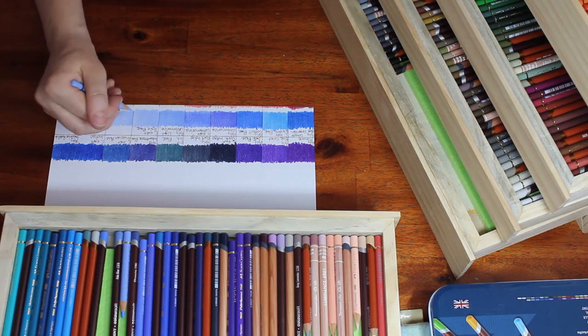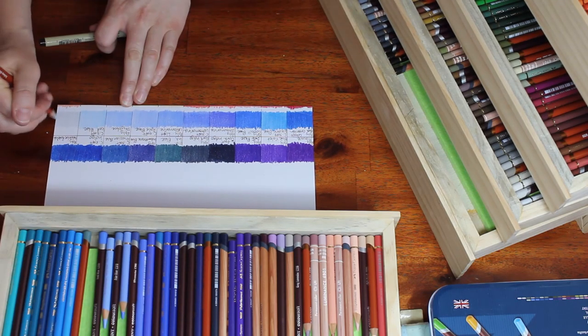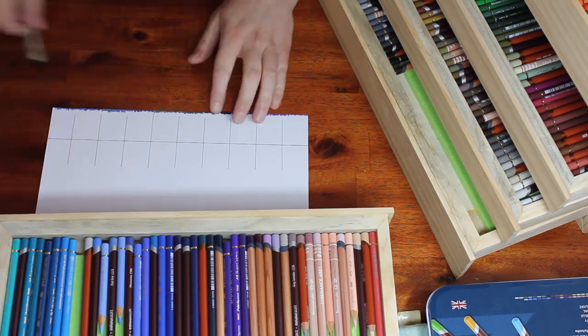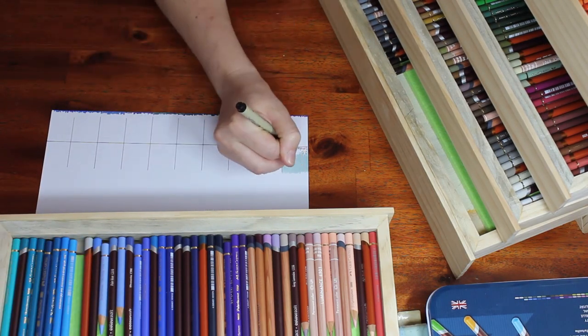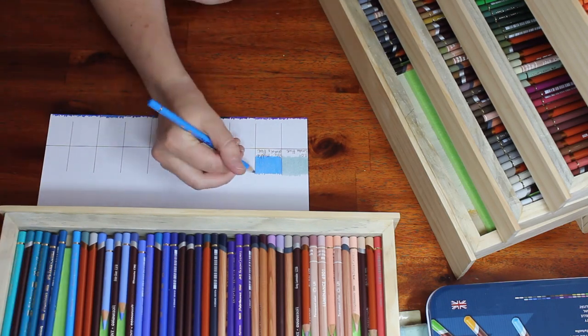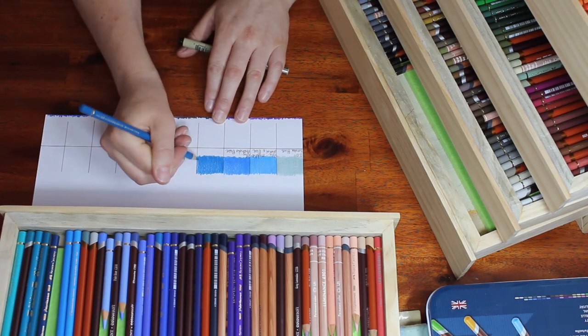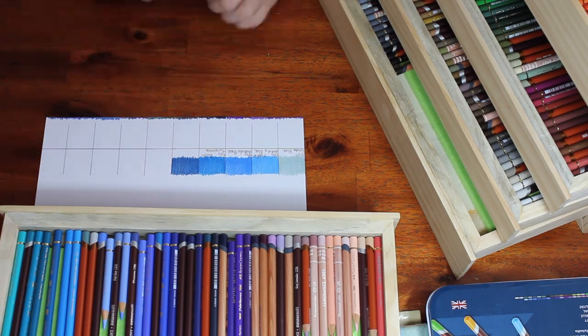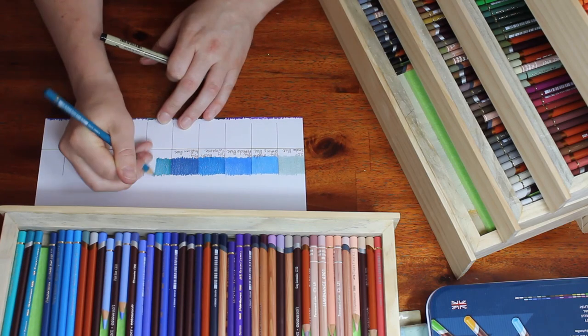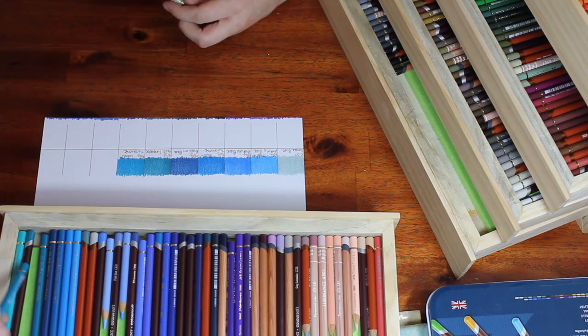But I think it will be good because it will allow me to break out from that mold and actually use more of my colors, because I'm seeing the colors as opposed to seeing a brand or a particular pencil in the set. On through the blues here — you can see there's a really nice variety of blues. The blues and the browns and probably the reds really didn't suffer at all from this pencil selection and culling out non-lightfast pencils.